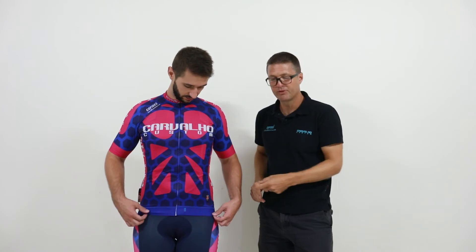The final feature is the silicone body gripper, which holds the jersey in place so you don't get a problem with it riding up when you're in the saddle. So here is our RaceFit jersey — something we're very proud of and something I'm certain you'll be very comfortable wearing. Thank you.